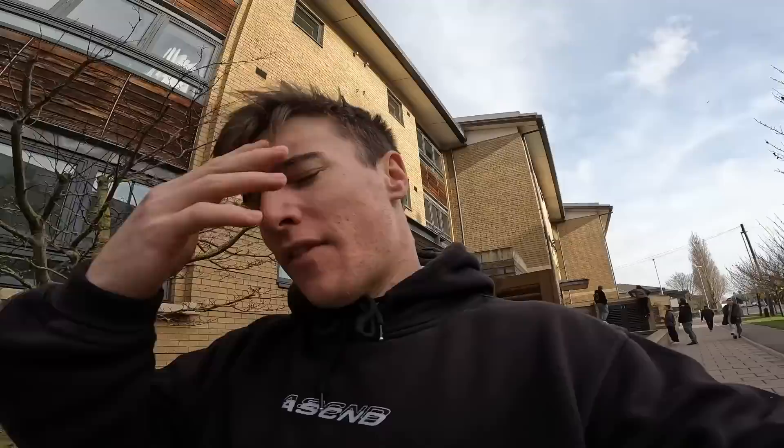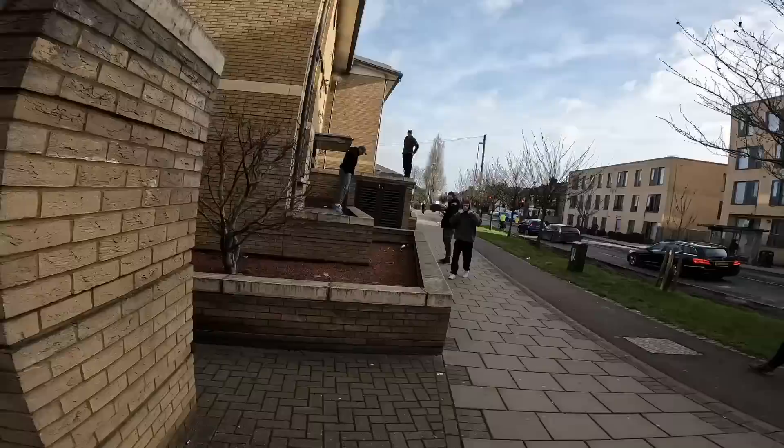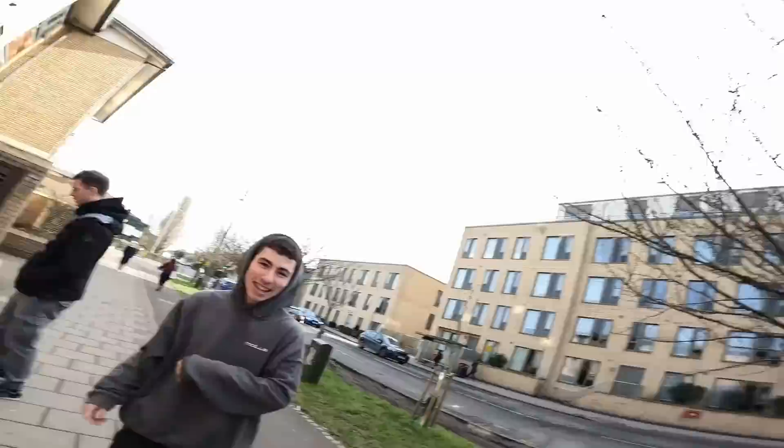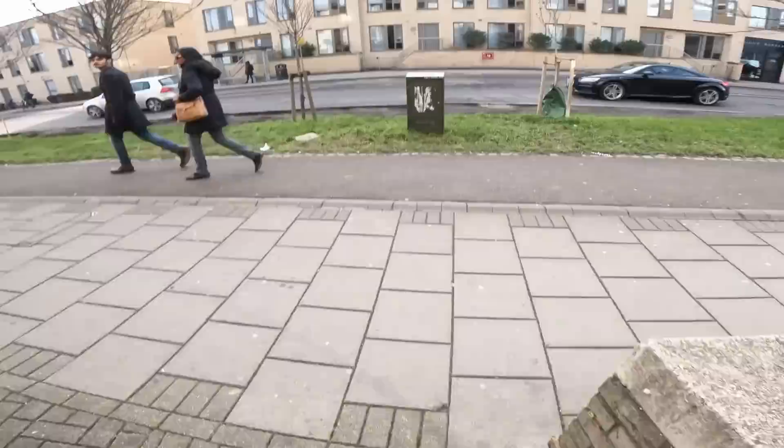We are out in Cambridge today, we have a bit of a squad — first time training in Cambridge, I haven't trained here before so I am excited to see what we can do today. The aim is to get a cong prix that's been on my list for ages. For people that follow parkour, the Daniel Abaka cong to arm or reverse to arm — I'd like to cong prix it and then just have a session, get on some roofs and yeah, have a good session. Warming up at this iconic spot.